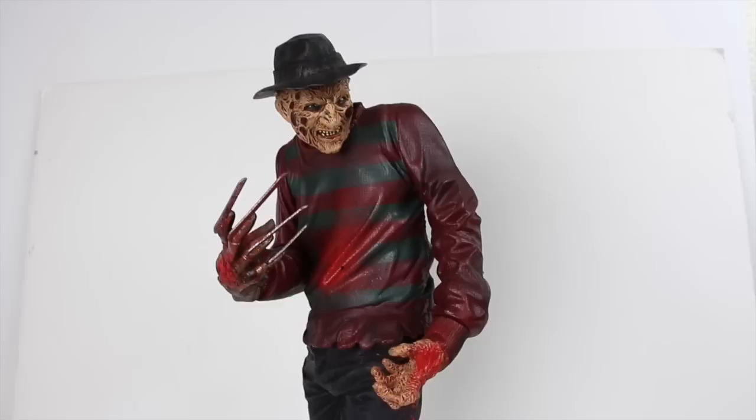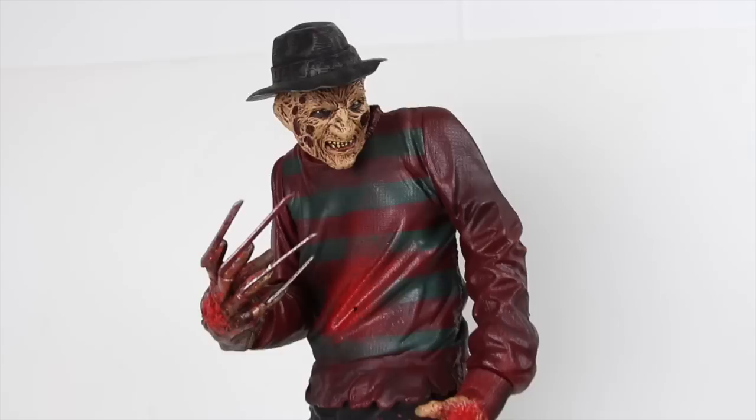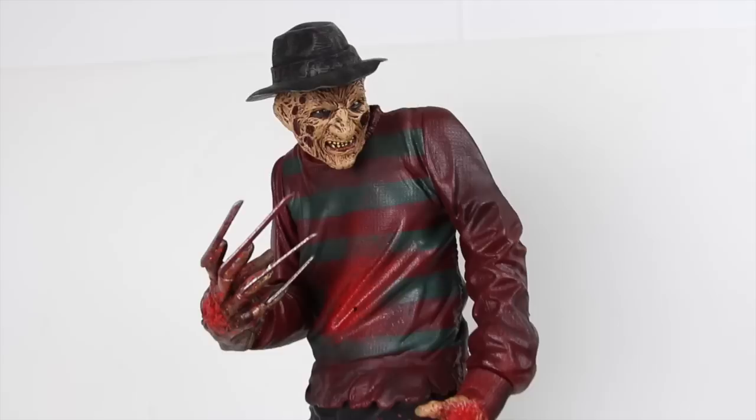It sounds pretty good and it is Robert Englund's voice. It's up to you if you want to display him with the hat — I think he looks good both ways, with or without it. Either way he's going to look great. This is a fantastic figure. I definitely want to pick up the NECA version of the 18-inch Freddy as well. Let me know what you guys think in the comments below. Don't forget to hit that like and subscribe button, and follow me on Instagram and Facebook. Thanks for watching guys — take care, adios.